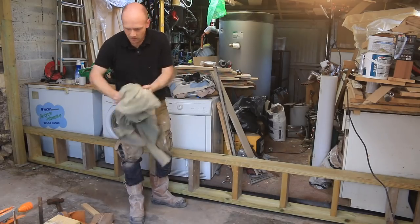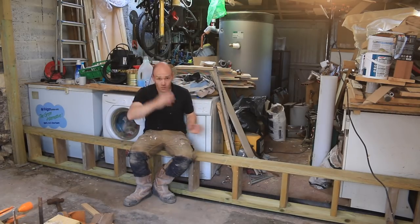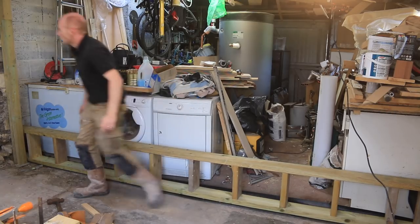So that is our wall. Once that's fixed down and tied in, it's going to be really solid. Let's level it up and see how we're doing.